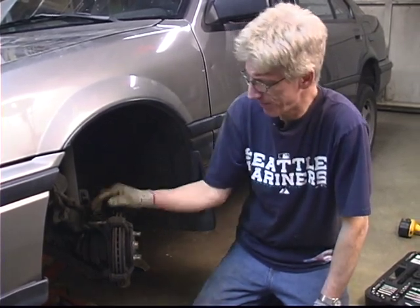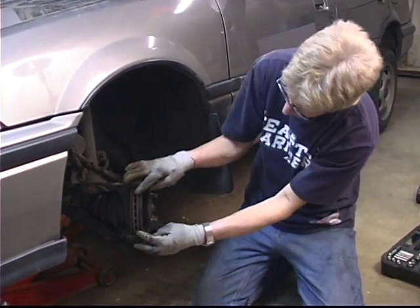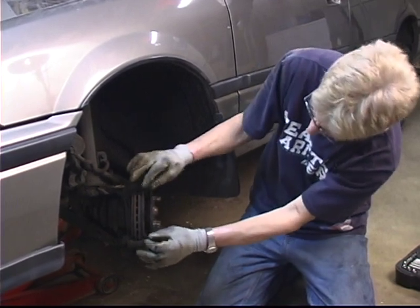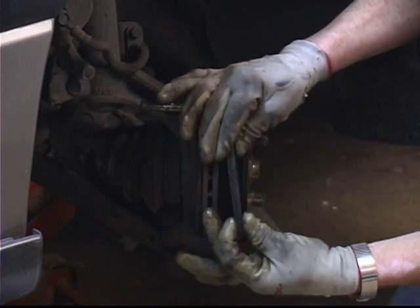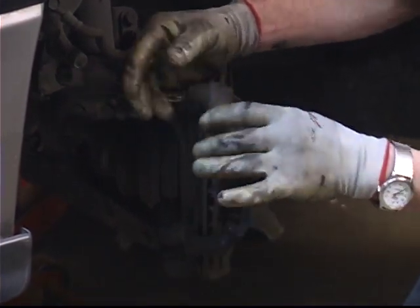In this segment, we're going to cover removing the brake pads and the caliper mounting bracket. To remove the brake pads, since the caliper's gone, they're slid in and held together on some spring tension in some guides. You just slide them out, going back and forth, and you want to make sure you grip them tightly. There are silencers located on the back of these — you want to make sure you don't lose them.